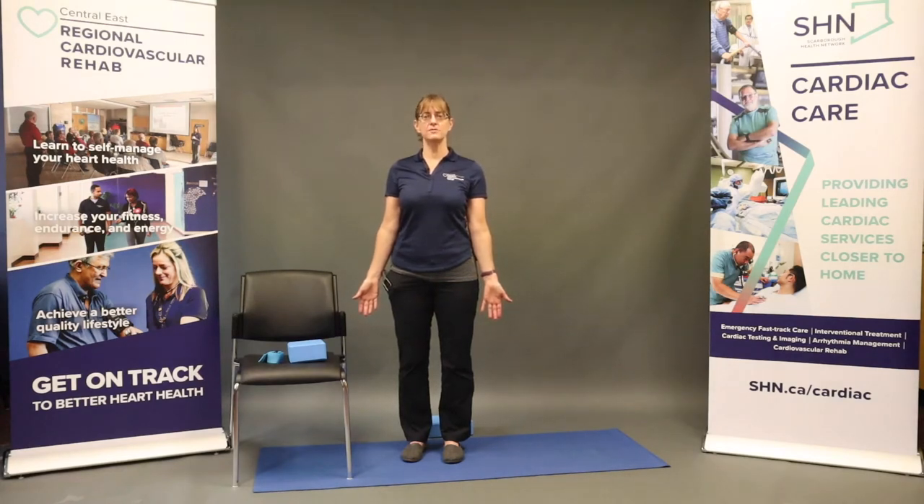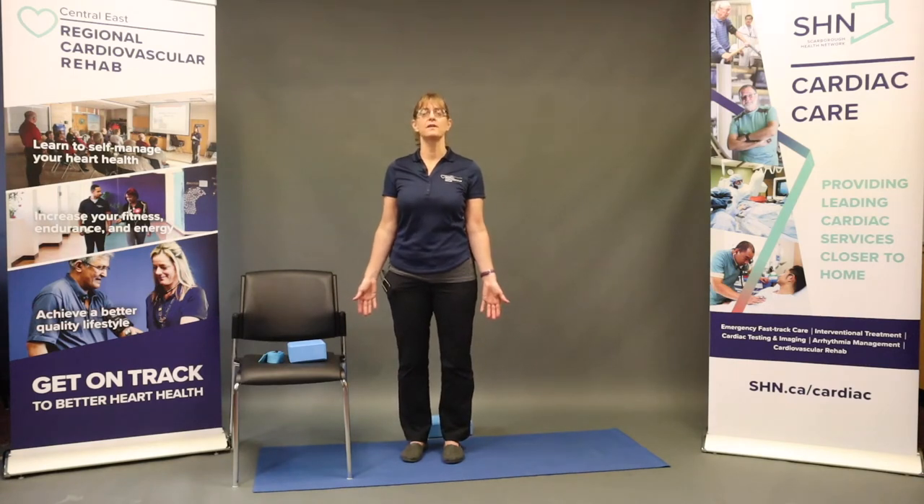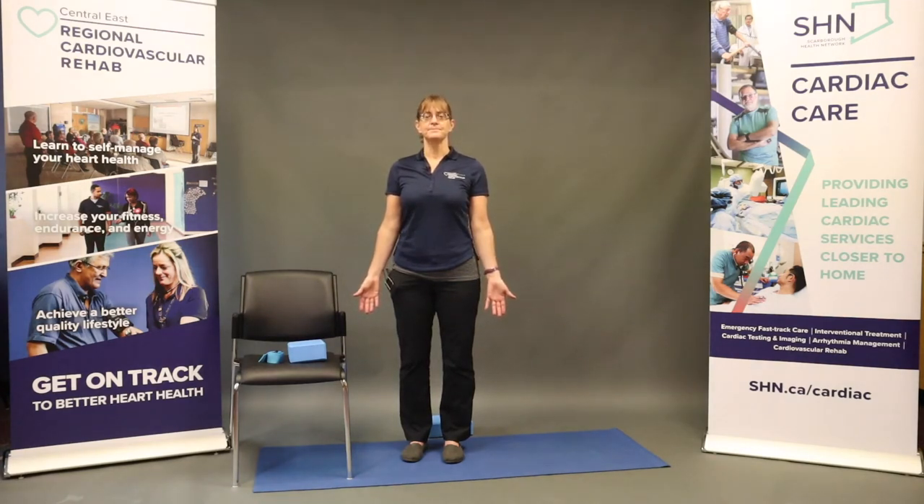At any point during our flow, if you need a rest break or you're not comfortable, you could come back to your mountain pose and just focus on your breathing. Or if we're down on the mat, I'll be showing you child's pose — another resting pose where you could just stop, check in with the body, and focus on the breath. So now just noting the pattern of your breathing.